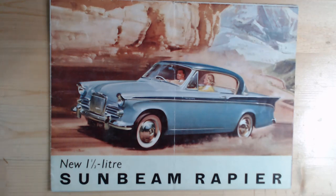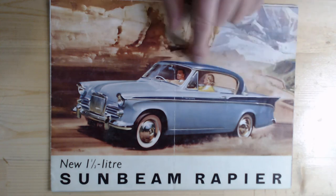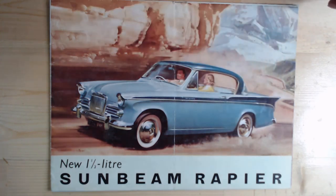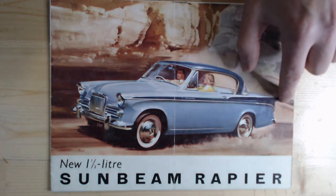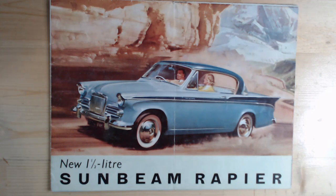You can tell this is the Series 2 — the Series 1 was more of a two-tone car, whereas this tended to just have a stripe in the same color as the roof. The rear fins appeared on the Series 2, and they changed the grille as well. The main change was the new one-and-a-half litre engine, referred to as a 'Rally Master' — a 1494cc unit producing 73 brake horsepower, with a claimed top speed of 91 miles per hour and 0-60 in 20.2 seconds.